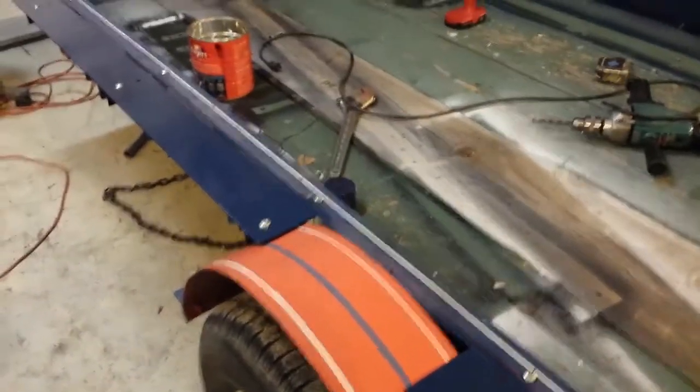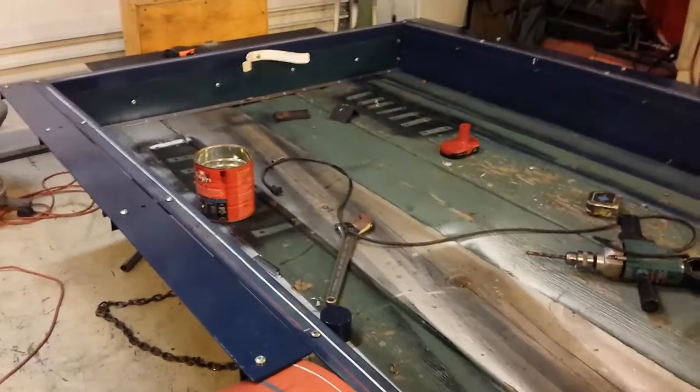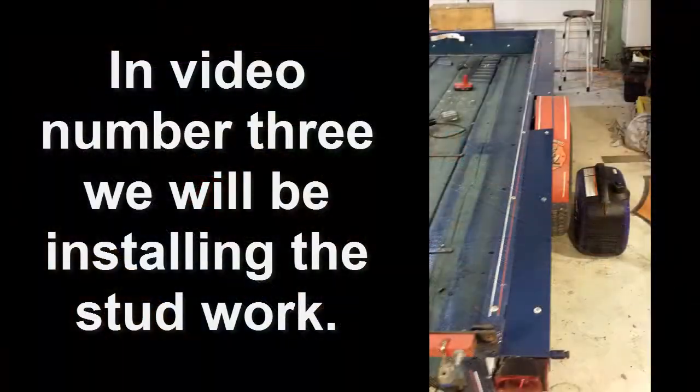I'm going to call this part done — on to the next. In the next video I'm going to start putting the studs up for the walls. I should be able to make a complete video out of that. I want to keep these videos short so I don't bore you. Some of you will find it interesting, others will not — hope you enjoyed this one. Thanks for watching.